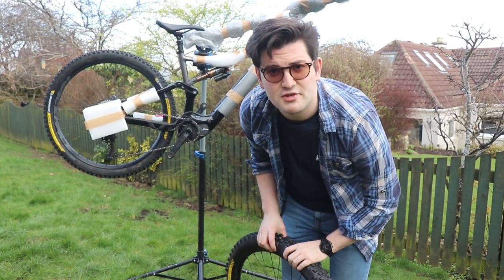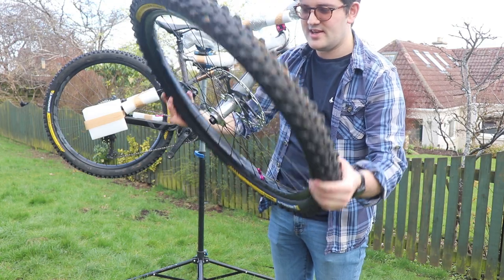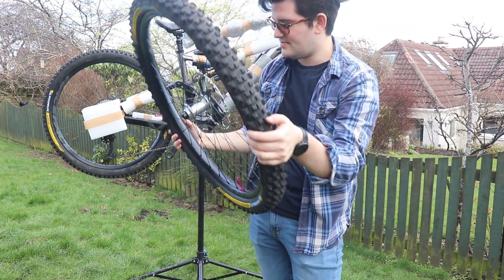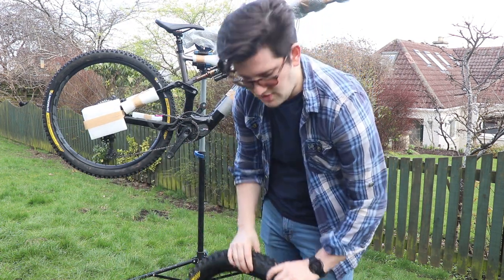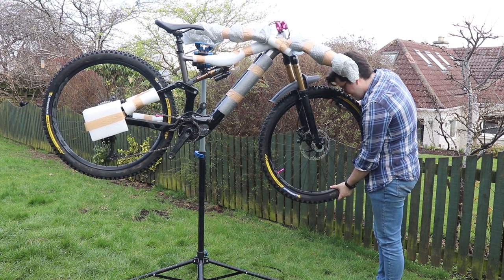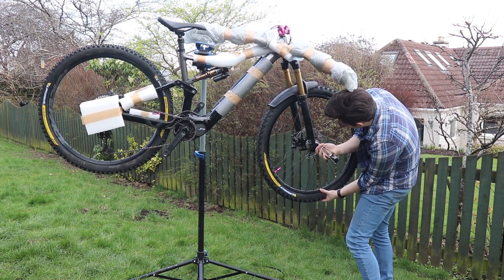At the front we've got the Michelin Wild Enduro front tire and luckily it's got sealant in it — I can hear it sloshing. It's also got the 203mm rotor on it, which I think was an option on these and luckily this one's got it. Checking the front brake hasn't been compressed and shaken in transit — oh no, it's gone in! That was easy. Look at that, in the bike stand and everything.